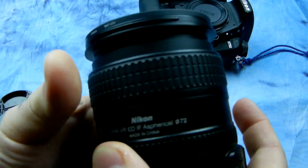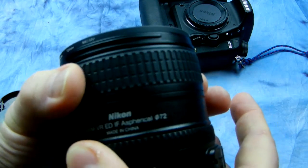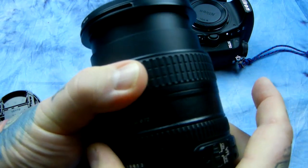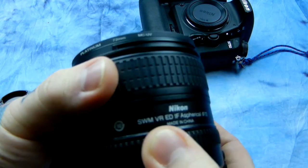If you encounter a tough spot — where everything is nice and smooth and then you hit a speed bump and you're having to apply extra force to get over it — do not buy the lens, or return it.